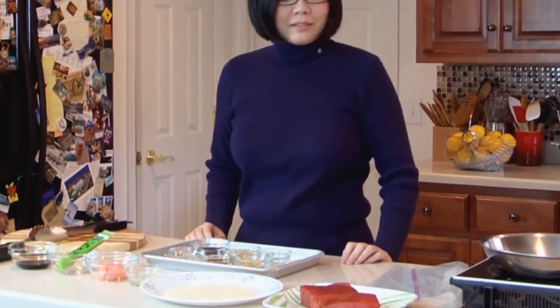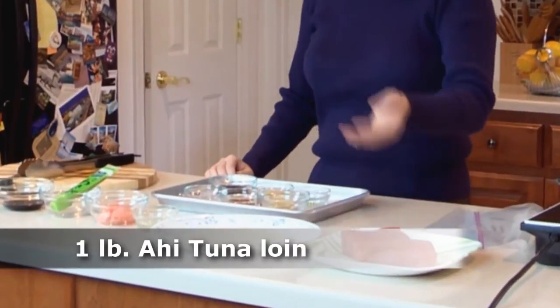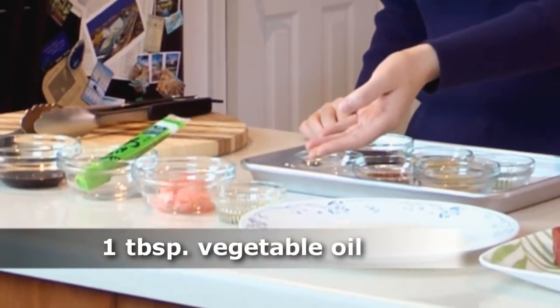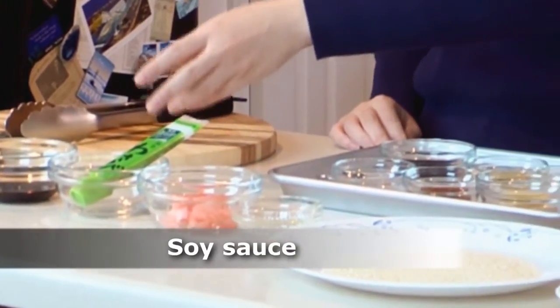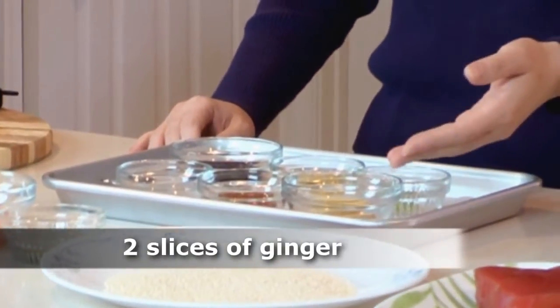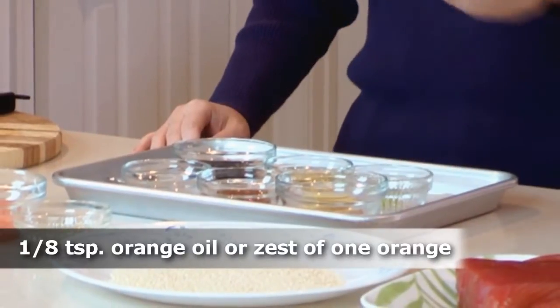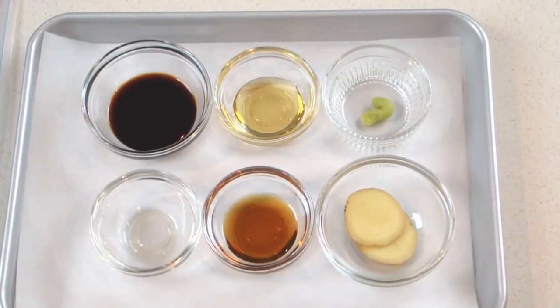Let's go over our ingredient list. Here we have about one pound ahi tuna steak and sesame seeds for coating, vegetable oil for pan searing, pickled ginger, wasabi paste, and soy sauce for serving. And here we have the marinating ingredients: two slices of ginger, sesame oil, orange oil or orange zest, wasabi paste, honey, and soy sauce.